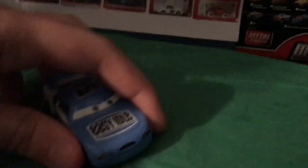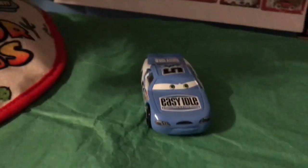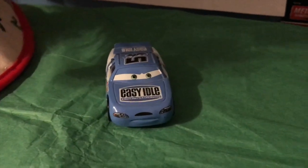Sometimes my random name picker pulls crazy coincidences, like today. Yesterday we reviewed Slider Petrolski, and today it chose Ruby Easy Oaks — two Cars 1 Piston Cup racers in a row. So let's begin.